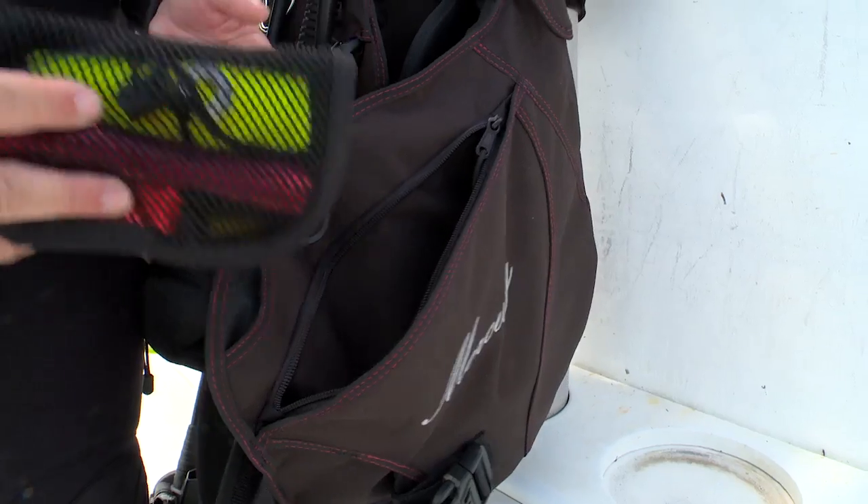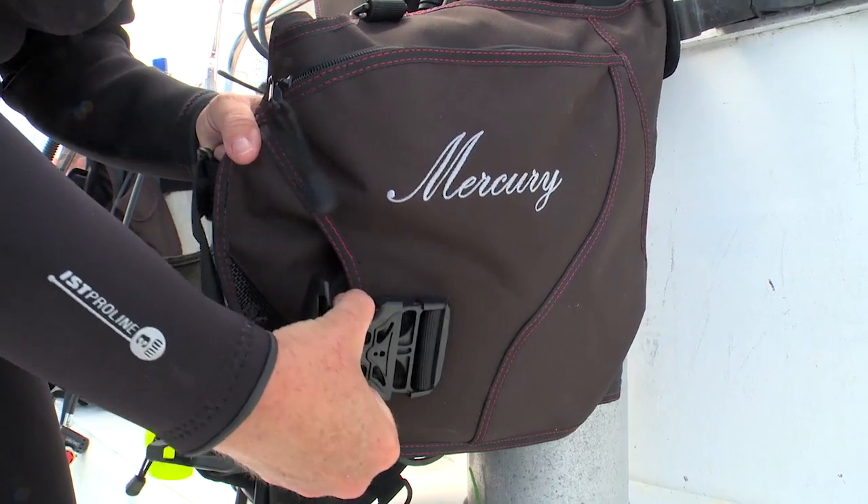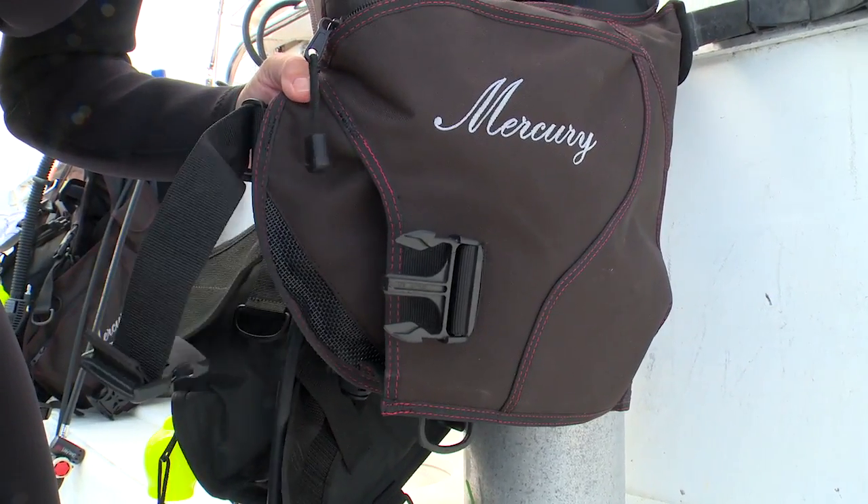The BC has extremely large cargo pockets that are really easy to access underwater. It carried all the safety equipment that I like to have with me on a dive. The integrated weight system has a buckle with a pinch release, and it's very easy to release whether you're underwater or topside.